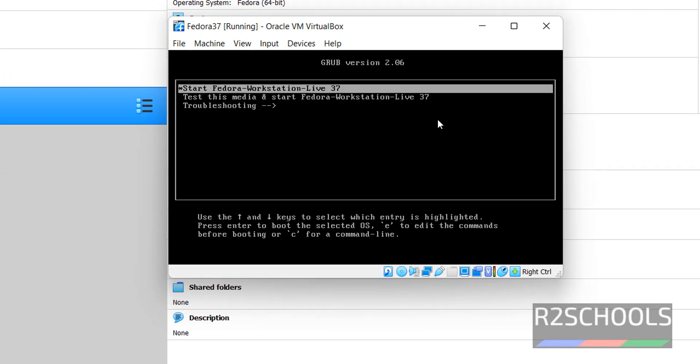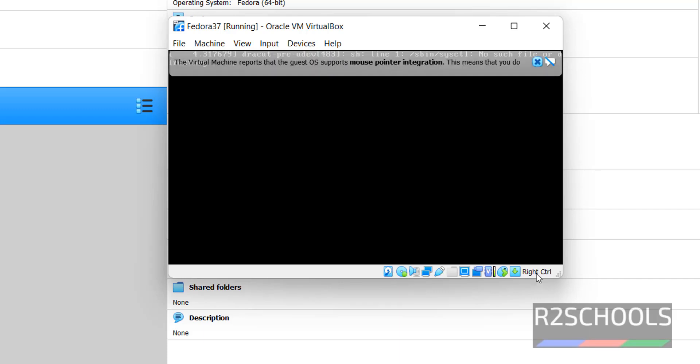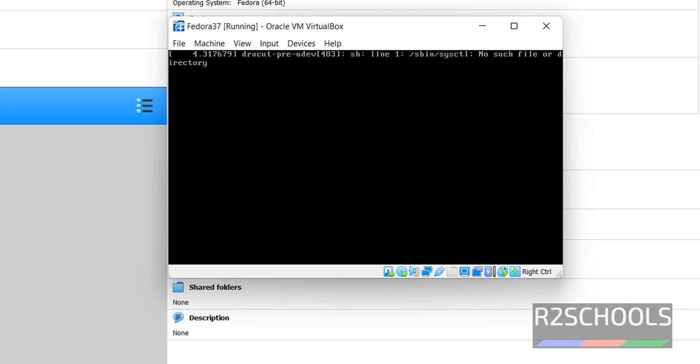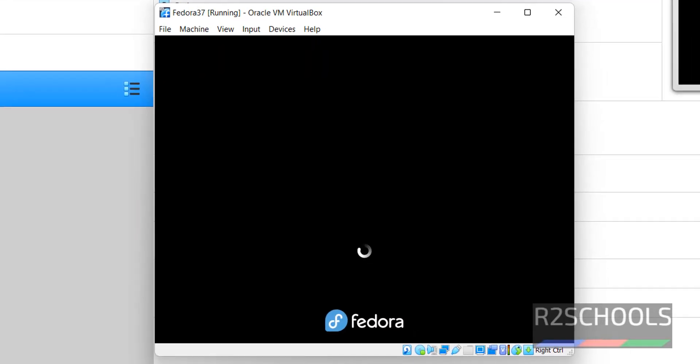Select Fedora Workstation Live 37 and press Enter. If the cursor is disabled, press the right Ctrl button from your keyboard and the cursor will be released.